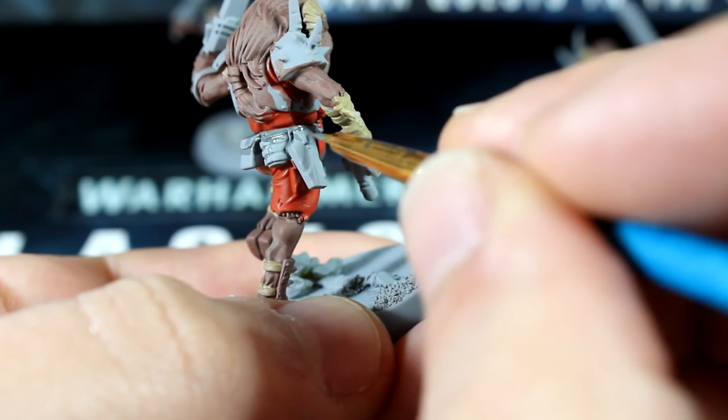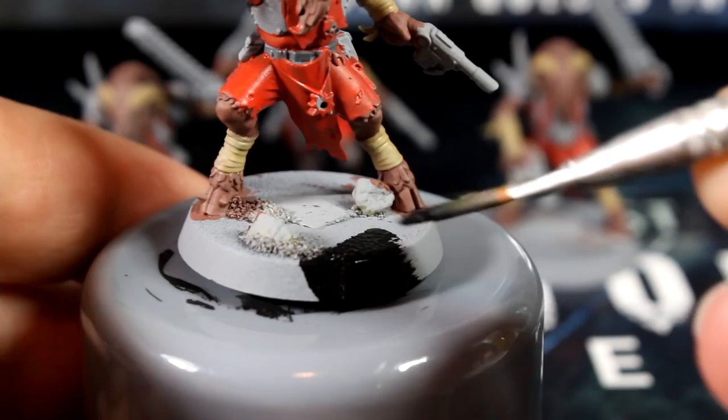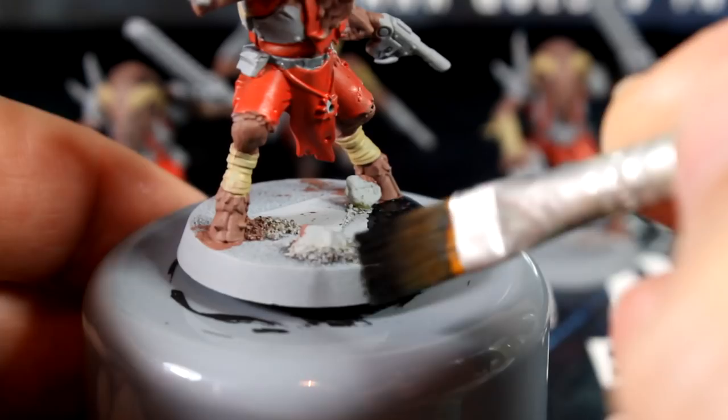At this point, it probably makes sense to paint the bases black too. Secure the models onto something you can hold using blue tack or something similar, and paint the bases, rims, and rocky detail you added to the bases. Thinning down your paint will help you get into all the cracks of the debris.